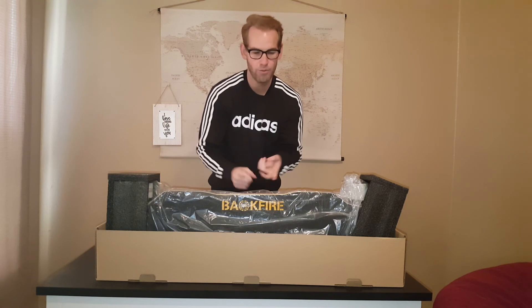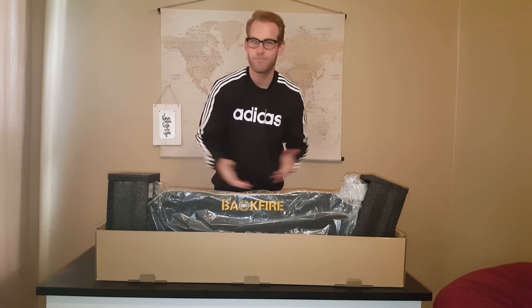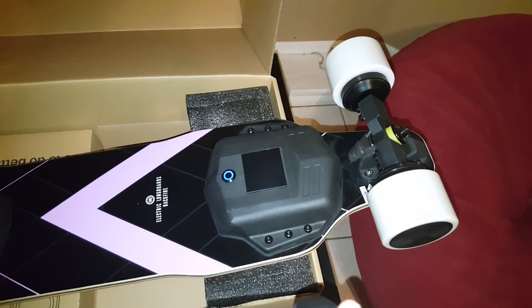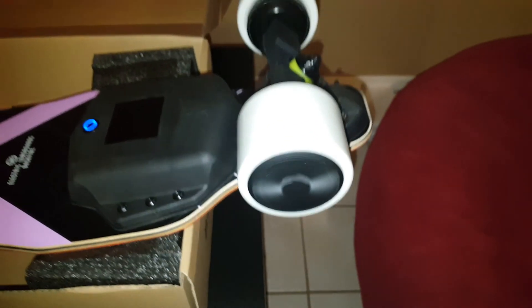So we're going to be checking out the flexibility of the board, how it rides, the sound of it, and just my overall experience. One thing I'm pretty stoked about is how quiet the wheels are — very quiet.